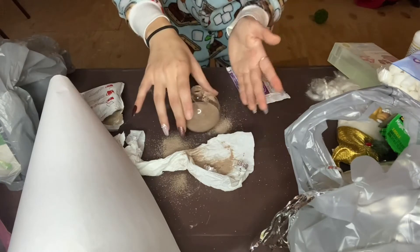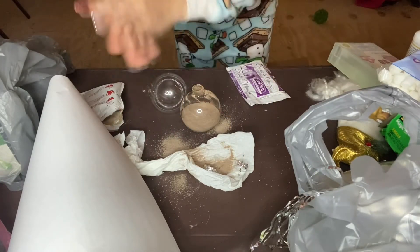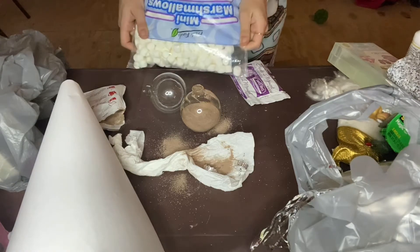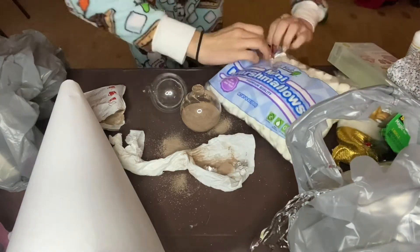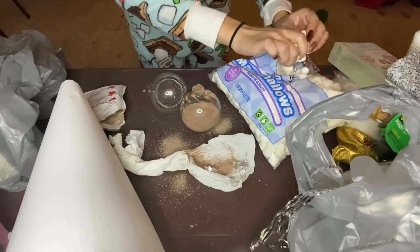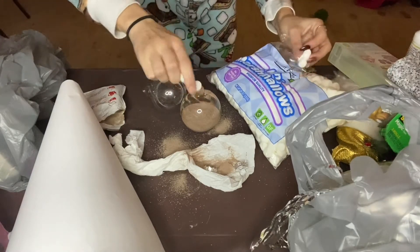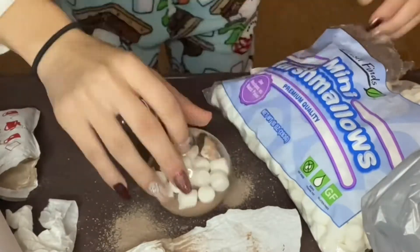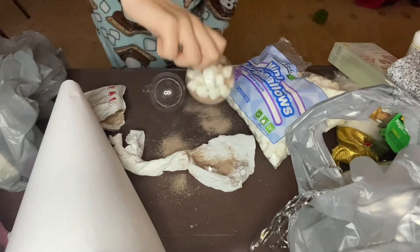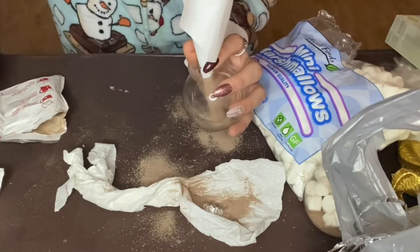Now it's just everywhere but that's alright, we live and learn. I got my mini marshmallows right here and I'm just gonna take a bunch and put them in. There we are - I'm gonna call it good. Much easier than what I did earlier!